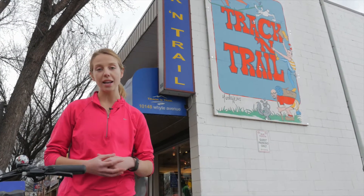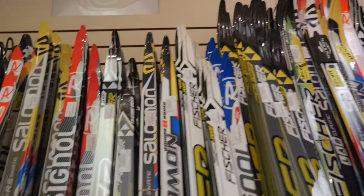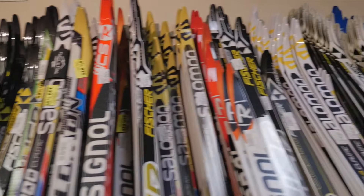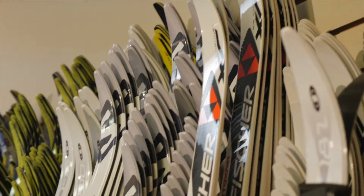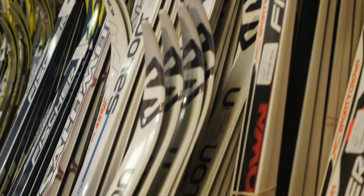Today I'm here at Track and Trail to talk to the owner Bob Schilf about buying cross-country skis. Bob has been doing this for 30 years. So Bob, can you tell me what's one piece of advice you'd give new people buying cross-country skis? In order to make the sport enjoyable, they have to make sure that their footwear is very comfortable and secondly that the skis are sized properly for the skier.